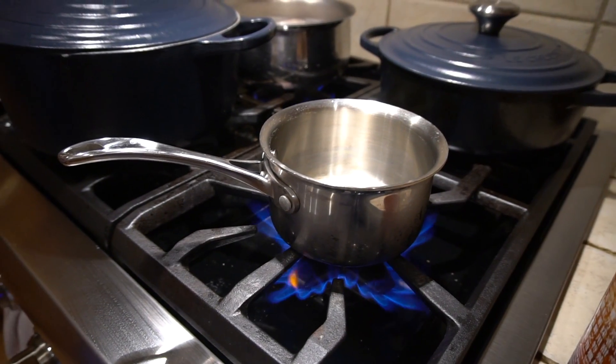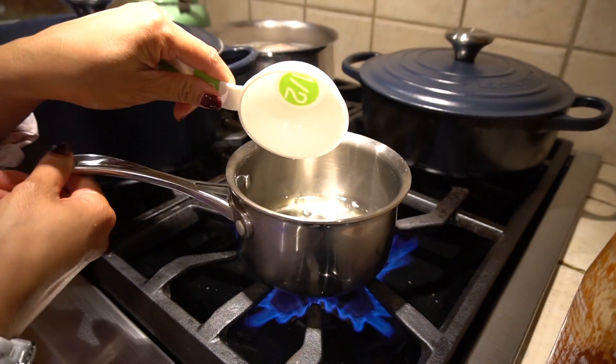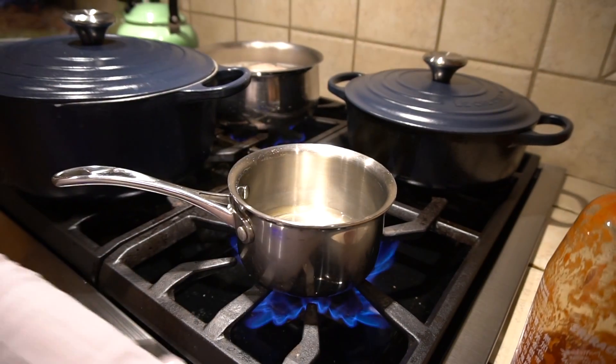The ratio of the sauce is one half to one fourth to one fourth. Here we are using one half cup of water to one fourth cup of sauces.